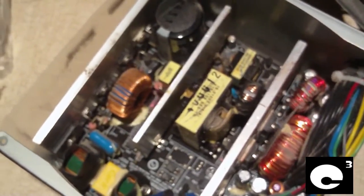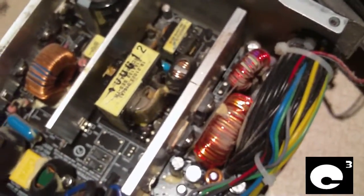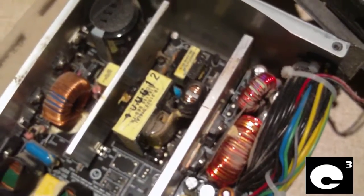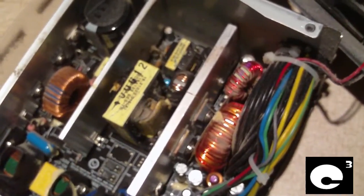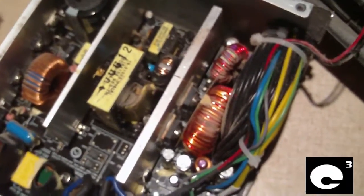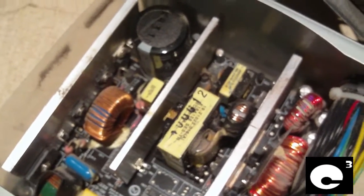This power supply has full range, and being able to regulate the electricity input so well makes it very efficient. This is why the majority — probably all — of the 80 Plus power supplies on the market are active PFC units. This power supply puts out barely any heat at all, and your power company will appreciate it because it corrects the power factor. Older style power supplies really mess with your power company's power factor on their lines, which is not good. An active PFC unit is really efficient.